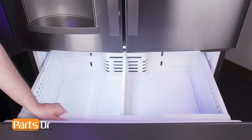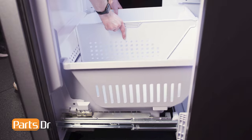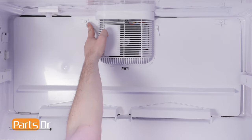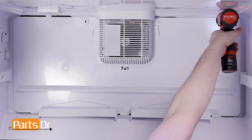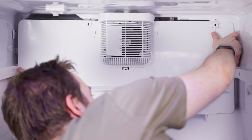Start by opening the freezer door. Then pull the upper drawer forward and tilt it up and out. Remove the lower drawer by pushing it back slightly, then tilt the front up and out. Using a quarter inch nut driver, remove the two bolts holding the evaporator cover in place. Then pull the evaporator cover towards you, being careful as it is still connected by wires.